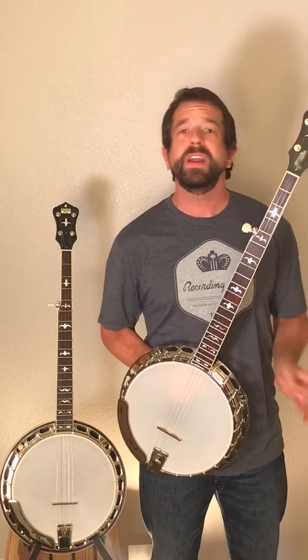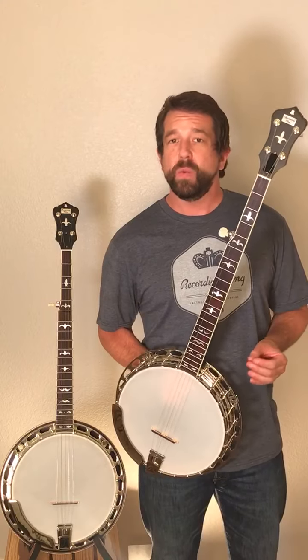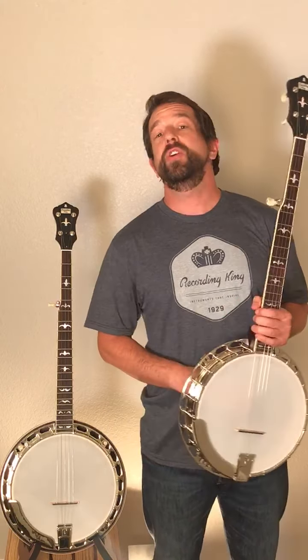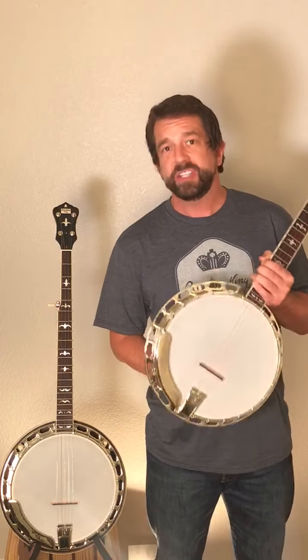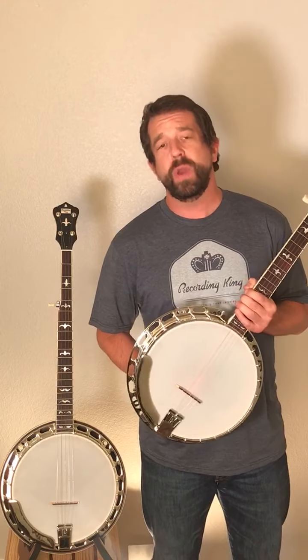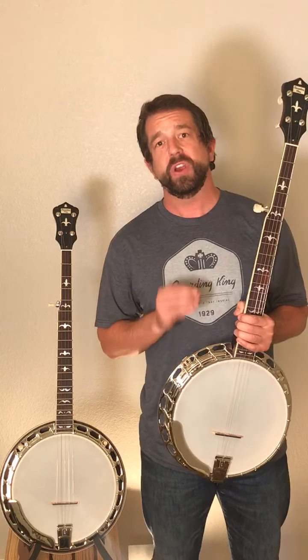One of the main reasons is because we wanted to make a real deal banjo down to every single piece. When we first started this project about 15 years ago, we had to machine all of our own parts. I just want to go through an instrument like this Madison tone ring banjo, the RKR 35, and give you a quick inventory of which parts we have machined ourselves.